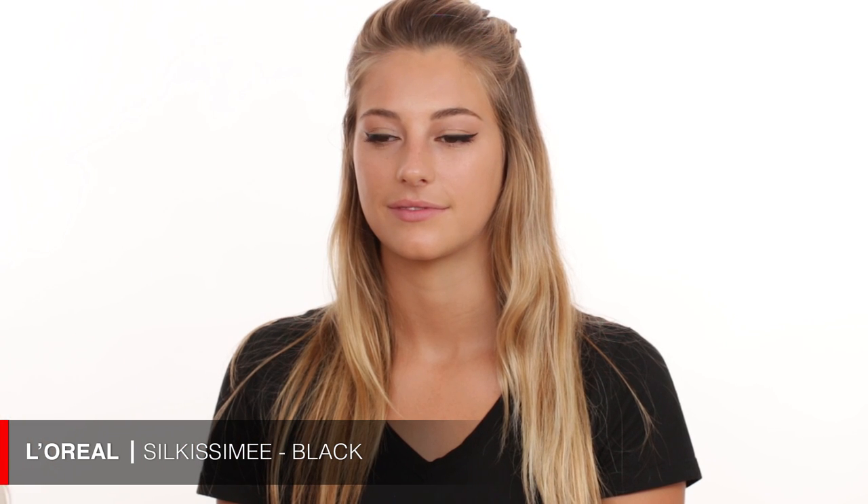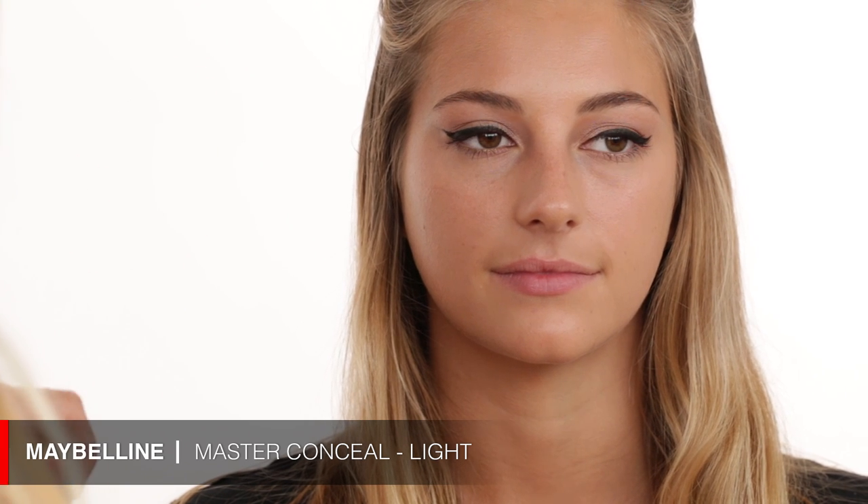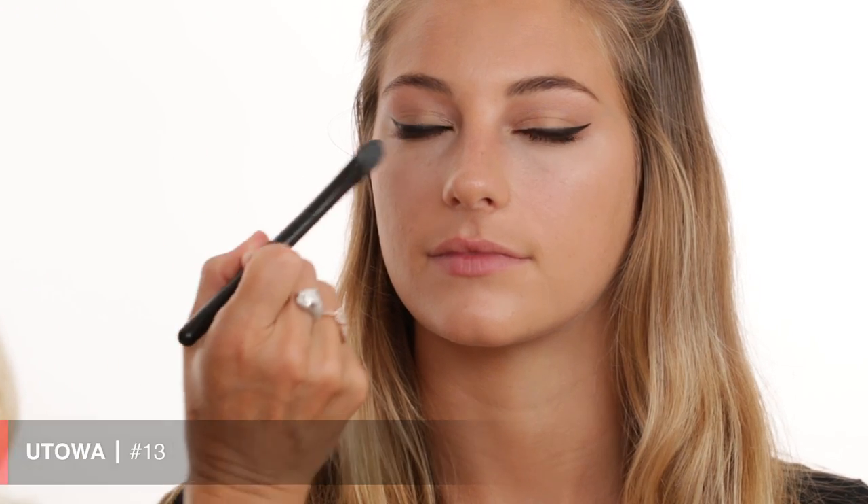Now going into concealer — I chose the Maybelline Master Concealer. You really don't need a lot; I'm putting just a little bit on my hand and using my baby beauty blender underneath the eye. I actually switched to a silicone brush because I like it a little better for applying this concealer. I'm also applying a bit right here to pop that area and on the bridge of the nose for highlight, bringing it up slightly on the forehead, then blending it all out.